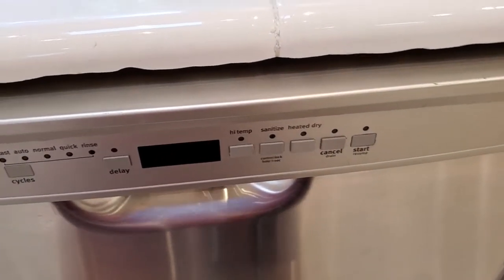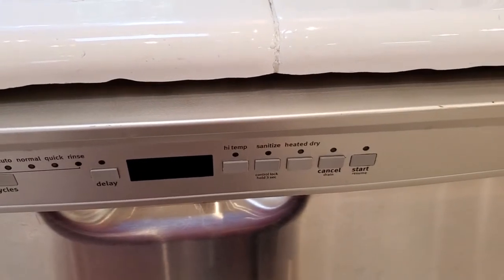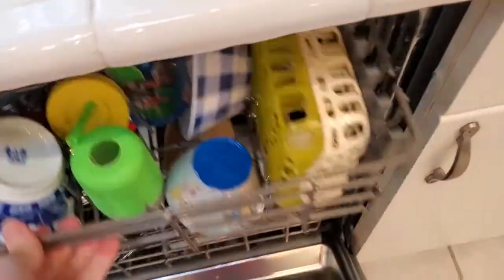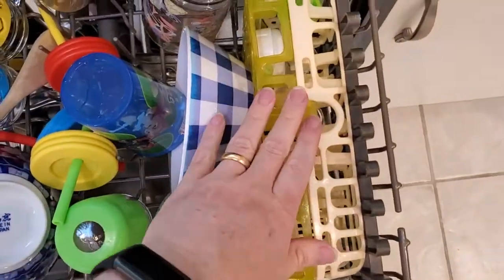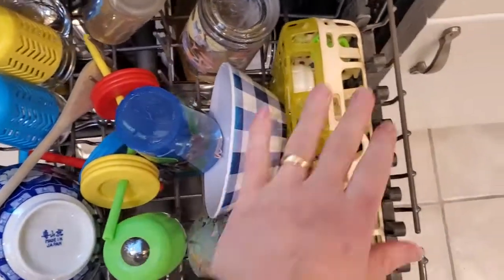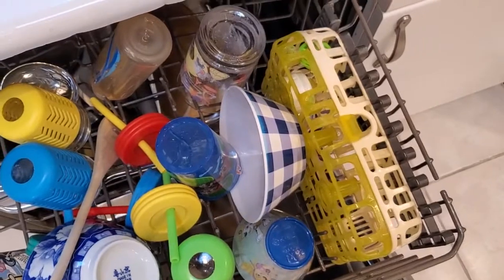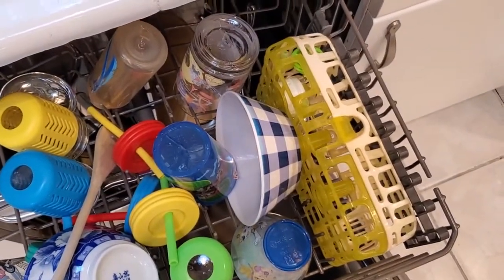I can personally vouch for this — I've been cleaning my Dr. Brown's bottles in the dishwasher for about five years now and it's worked great. So yes, these are dishwasher safe. Keep them on the top rack, use the caddy system or your little rack, and you should be able to clean these super easily. If you found this helpful, please subscribe to my channel — it really helps.